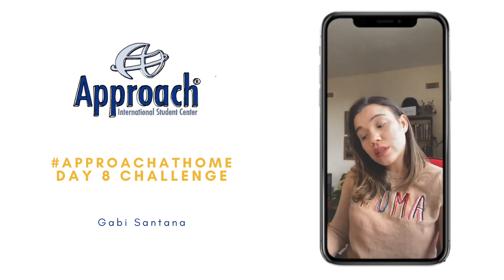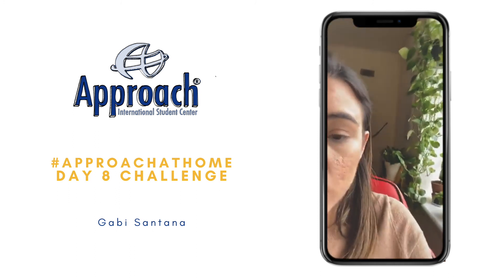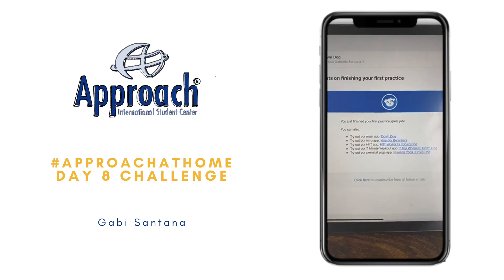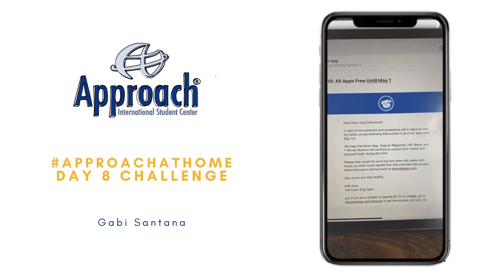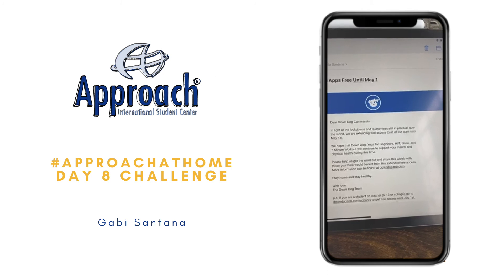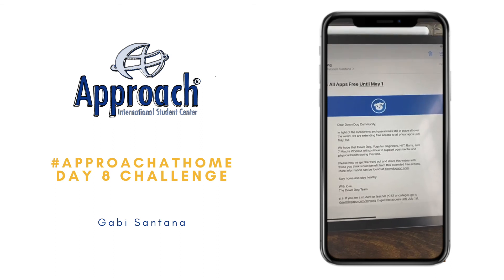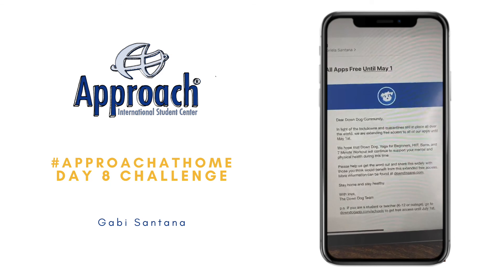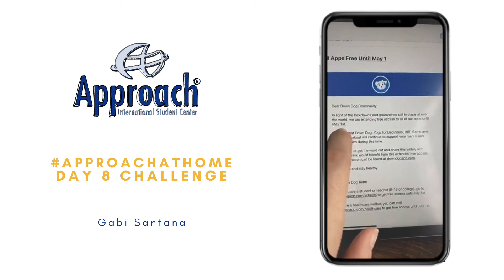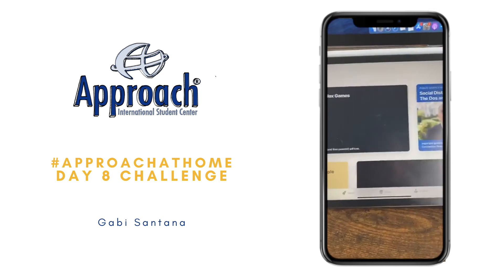So my tip for you today is there is an app and I'm going to show you the email they have sent us. Let me show you here. So there is this app called Down Dog. You can search on Apple Store or Play Store. I'm going to write here for you: Down Dog. And this app is giving you free membership until May 1st, so you have one month to use their apps and they have several apps.